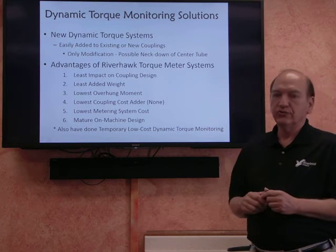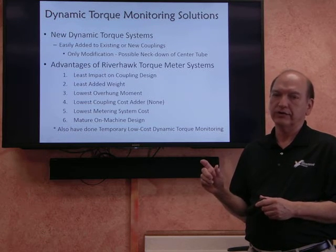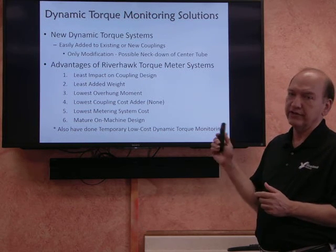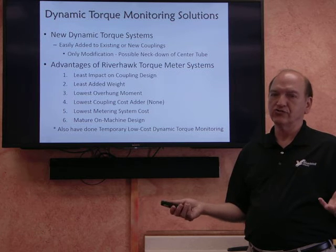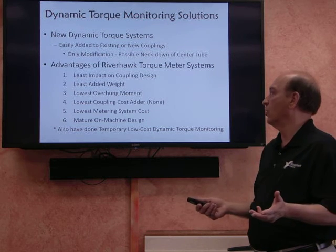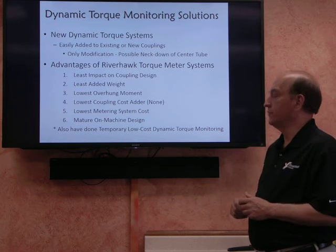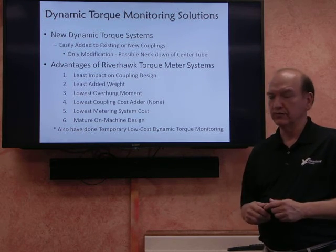Systems can easily be added to new couplings for new installations. The only requirement is that there may be a neck-down area needed where the strain gauges are provided, so we can get sufficient strain and convert that to a good torque reading. The advantages of the Riverhawk torque metering system are that it has less impact on the coupling design — usually no impact at all. It provides the least amount of added weight, the least amount of additional overhung moment, and there is basically no cost adder to the coupling from a standard coupling. It provides really the lowest price overall torque metering system compared to the competition, and again, this is a mature product that has been in the field for many years.